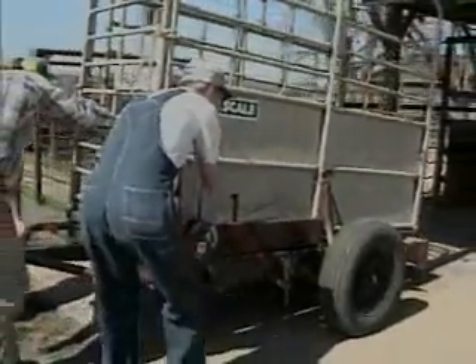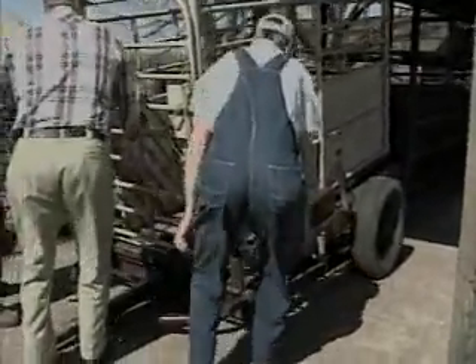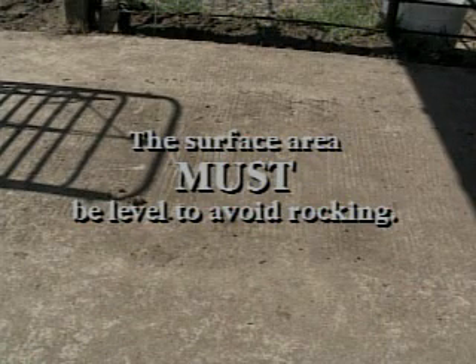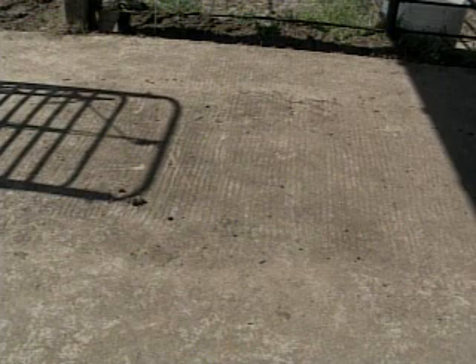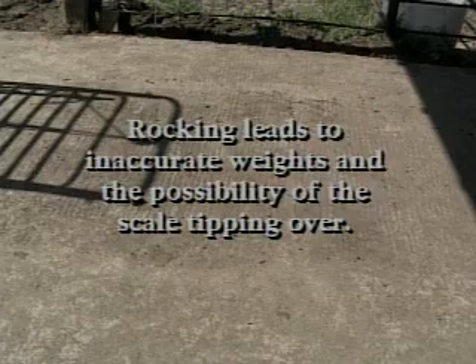With scales in the transport position, push the scales in line with the squeeze chute or working lane that will be used to move the cattle onto the scales. The surface area needs to be level so the scale does not rock from side to side during weighing. Rocking will lead to inaccurate weights and the possibility of the scale tipping over with cattle inside.